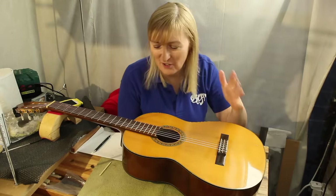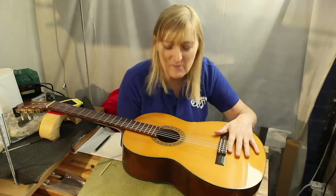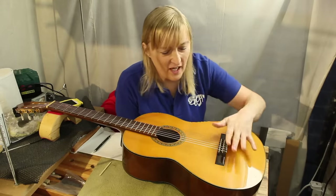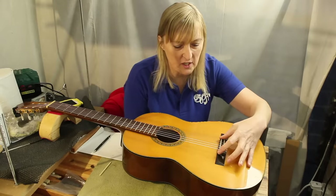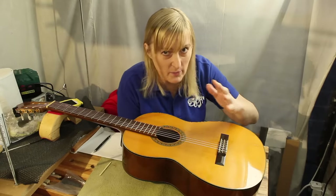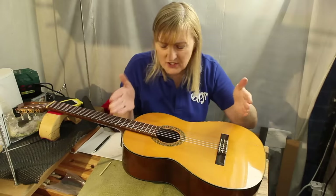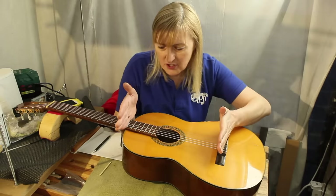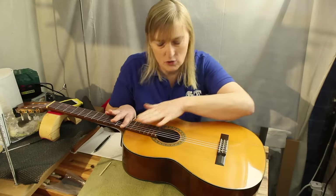I've got to fix the intonation on my 50-year-old Yamaha classical guitar. It's a lovely guitar, but over the years I think what's happened is the bridge has just tipped forward a little bit, and it's brought this saddle this way by just probably about a millimetre, maybe a little bit more. What that's had the effect of doing is it's sharpened all of the notes at the 12th fret.